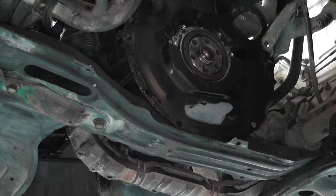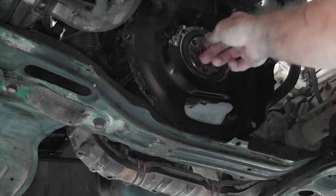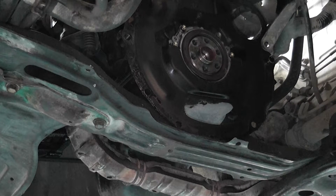Now the gearbox is removed. We're looking at the crankshaft side seal. You never, ever replace the seal — when you have your transmission removed, you always replace the seal, because that's the only way you're going to replace the seal is by removing the gearbox.